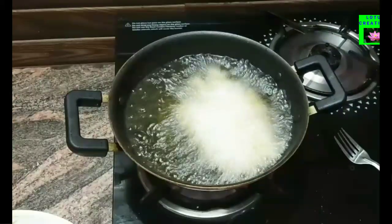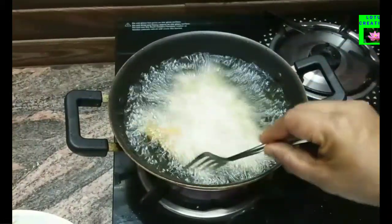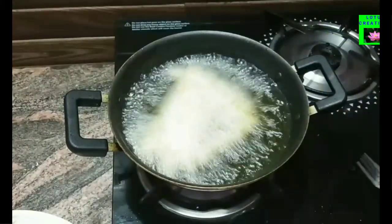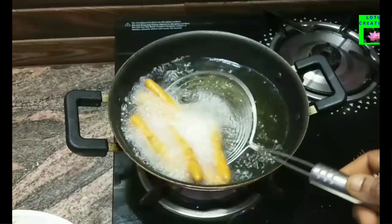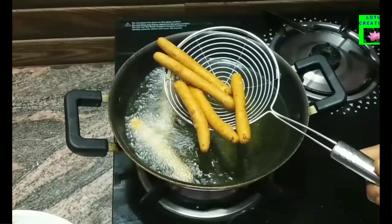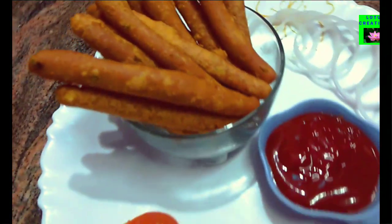Now it's very tasty. You can eat these snacks in the evening. It's very tasty.